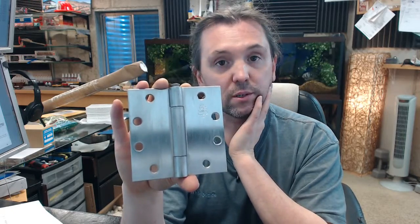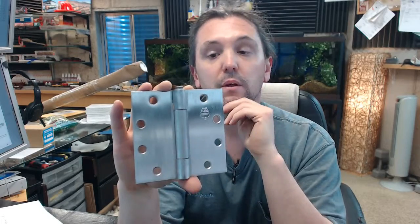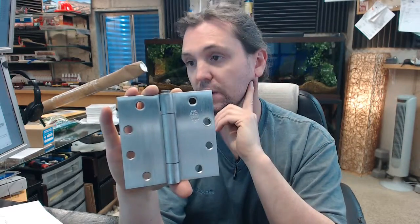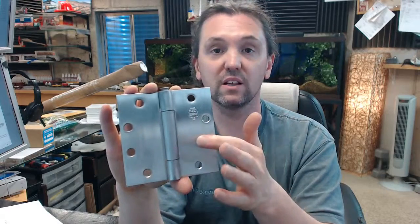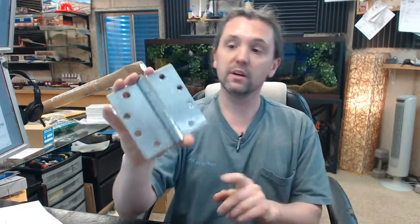The 8000 means it's a three knuckle hinge versus the 5000, which is a five knuckle hinge. The 2 means it's stainless steel — specifically that the material is stainless, very slightly magnetic. A part number like LB8000 would be steel base, LB8001 would be brass or bronze depending on the finish, and LB8002 is your stainless.